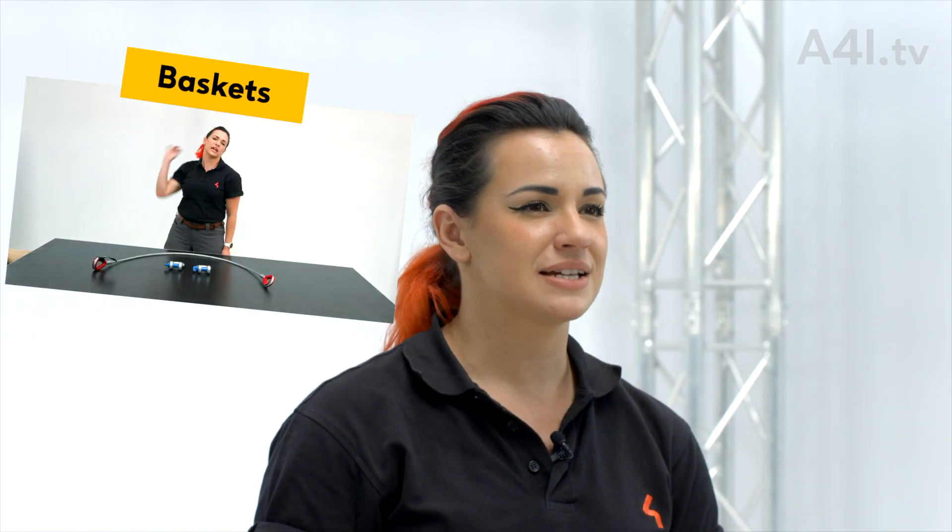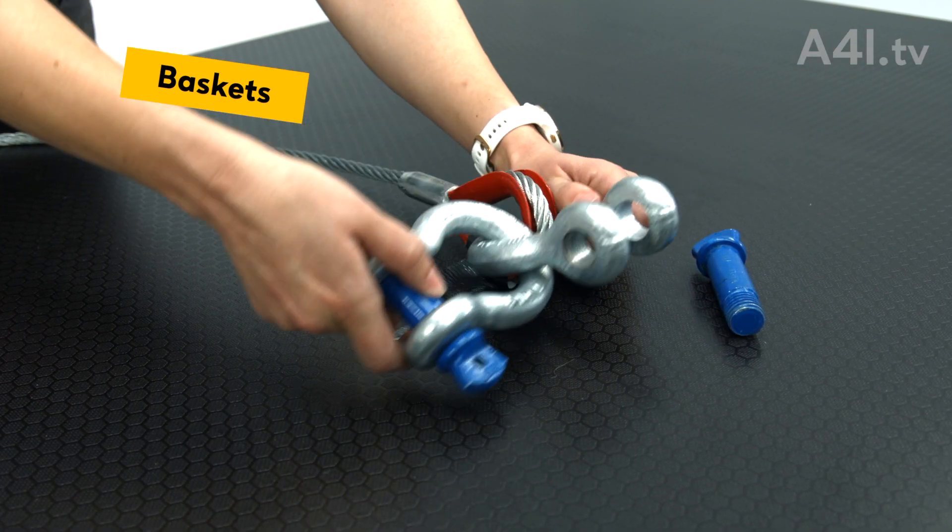Baskets. Baskets would be considered a subsystem of a complete rig point. There are different names for different types of baskets. One of the most common is the rock and roll basket.